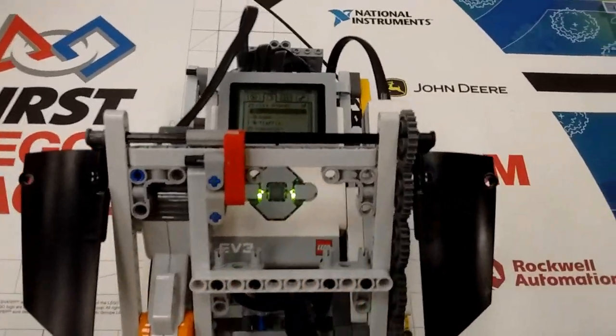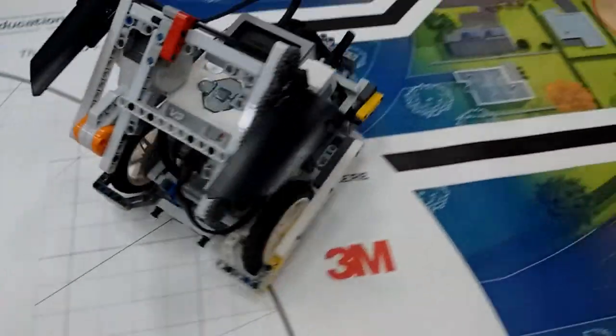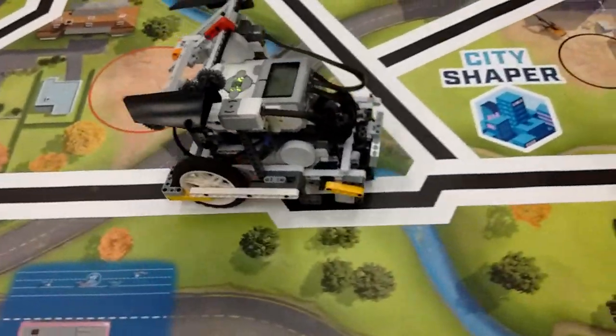Here is a close-up shot so I can talk about the notable features of the robot. First off, the robot has a light sensor, which is used to follow the lines on the mat for consistent movement across the field.